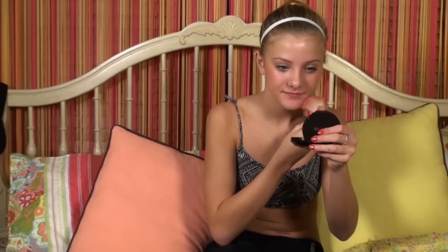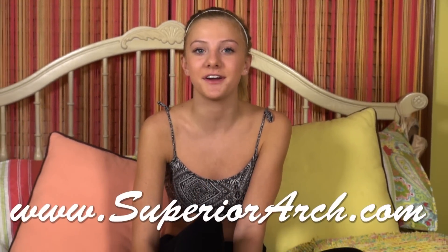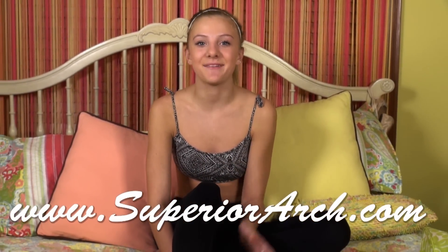I usually use my Superior Arch whenever I'm watching TV, putting on my makeup, and talking on my phone. Thank you guys for tuning in to another YouTube video — don't forget to follow me on Instagram and Twitter, they're both at PaigeHiley1, and subscribe to my YouTube channel. You can also get the Superior Arch at www.superiorarch.com — see you next time, bye!